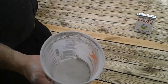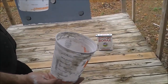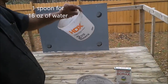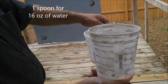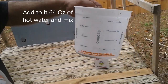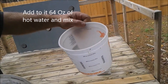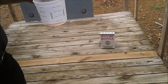So here I have 4 spoons of borax — 1 spoon per 16 oz of water. I'm going to put the borax in and then add hot water. So 64 oz of hot water, mix it together very very well, and then apply it on this deck.